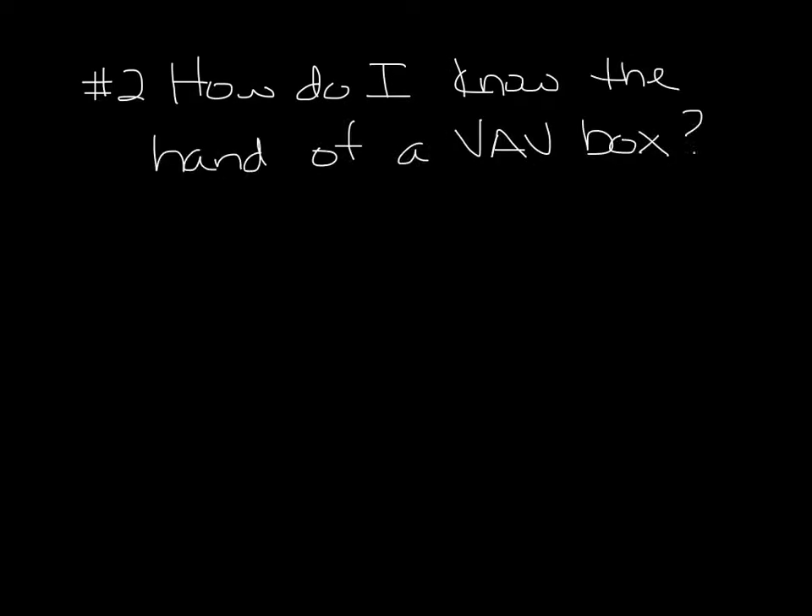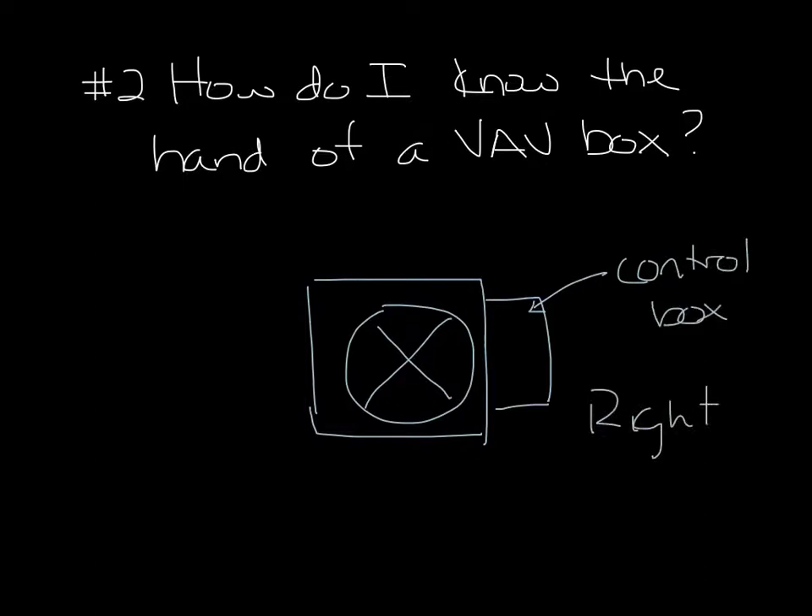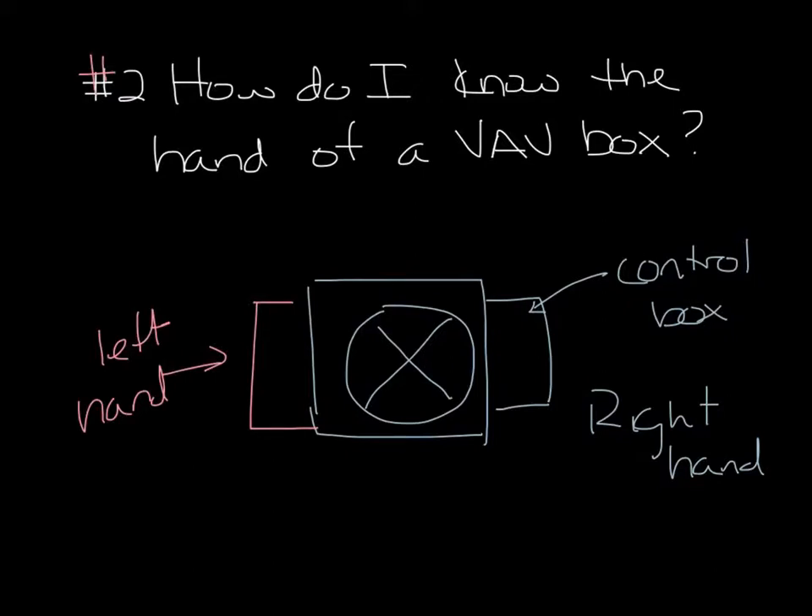Question 2. How do I know the hand of a VAV box? If you're looking into the supply air inlet of a VAV box, the side that the control box is on is the hand of the box. So let's say we're looking at the flow cross here — your control is here over on the right, this is a right-hand box. And if your controls were over on the left, this would be a left-hand box. There's actually a full podcast on this, so go watch that for more information.